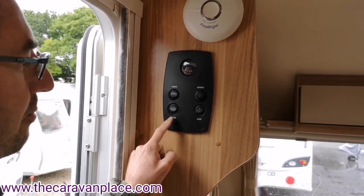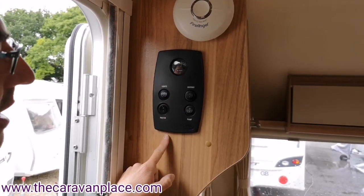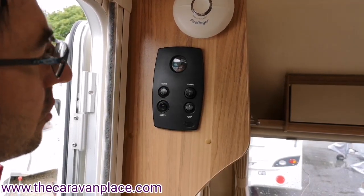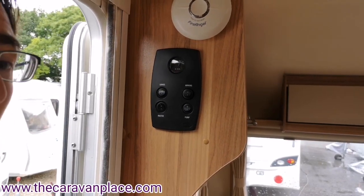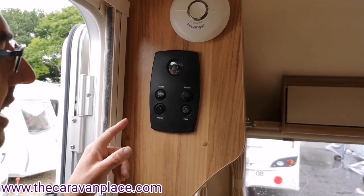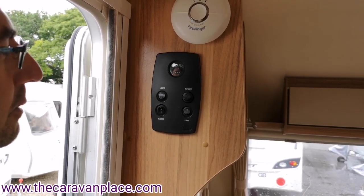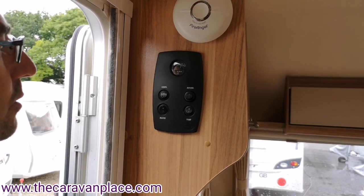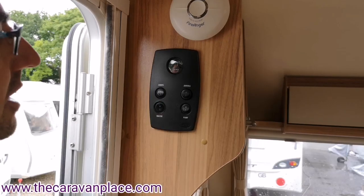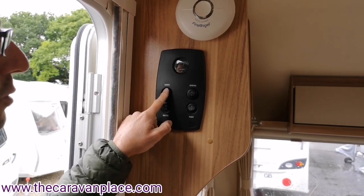Moving inside — we've got the main control panel. We've got our master 12 volt on and off switch, which puts main power from the battery into the caravan. Because we've got the caravan battery and the 230 volt plugged in, we can see we're just under 13.5 volts, which tells us the charging unit is working. Without the 230 volt plugged in, it gives a reading straight off the battery — as long as the battery is okay, it should be between 12 and 12.5 volts.